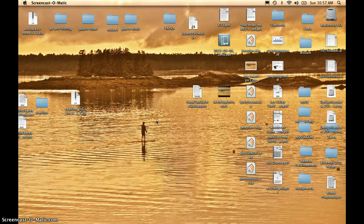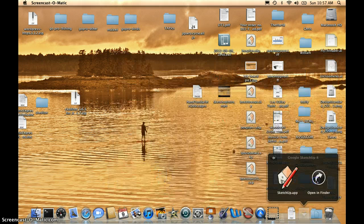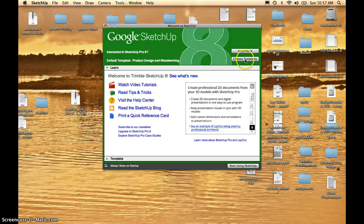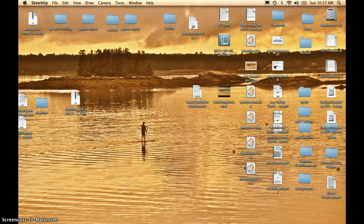In this tutorial, we'll use Google SketchUp to draw a box — a simple box with keyed miter joints. We'll go down to our Dock, over to Applications, and under the Google SketchUp folder, we'll open the SketchUp application. We're going to choose Templates, scroll down to Product Design and Woodworking in Inches, and start using SketchUp.